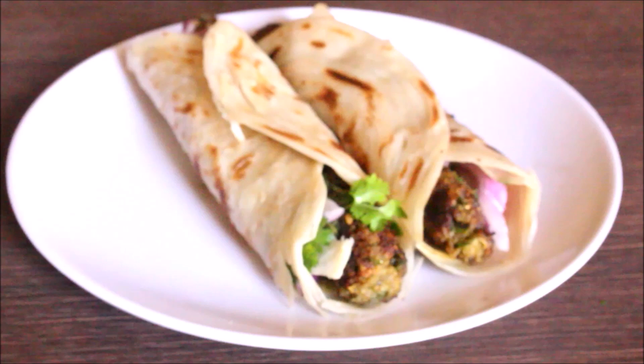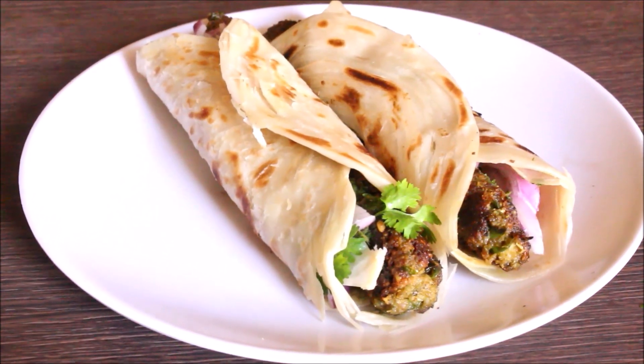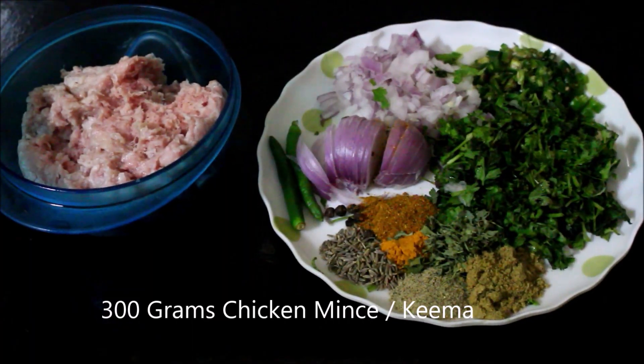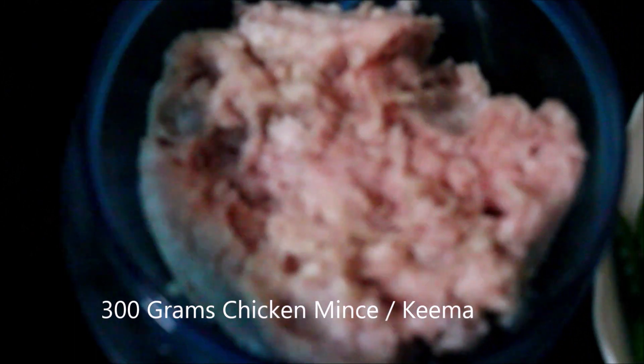If you are using this recipe, you can find the measurements in the description box below this video. Click on the iCard about this video and click on the blog link. You can use the recipe there.